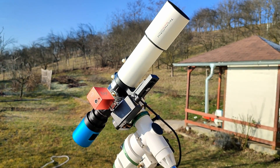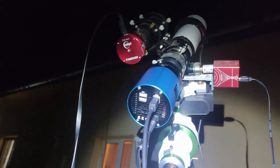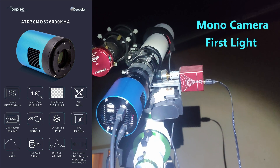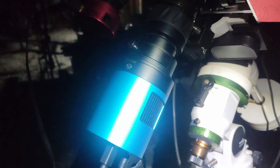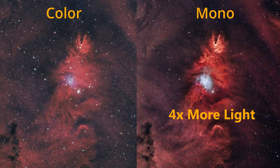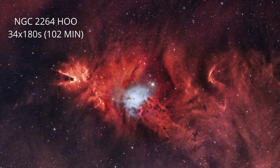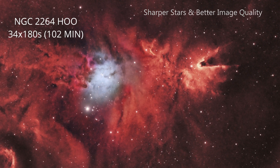I captured these images using the TecnoSky 70/420 reduced at 360mm focal length and f/5 focal ratio. I'm going mono with a large camera sensor, using a filter drawer to switch filters. Here we have a stunning image captured with a Baader 7nm H-Alpha filter. The amount of signal in H-Alpha was about four times higher compared with my color camera. After adding Oxygen-3 data, I was able to make an HOO image, and I was amazed by the level of detail and signal-to-noise ratio in under three hours of integration time.